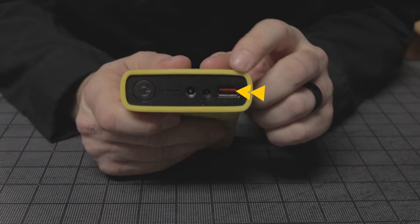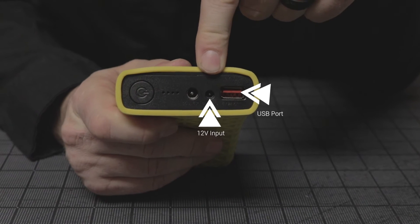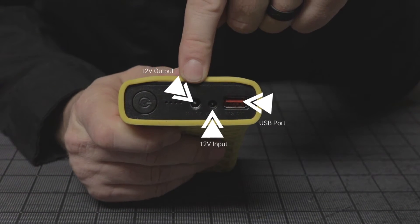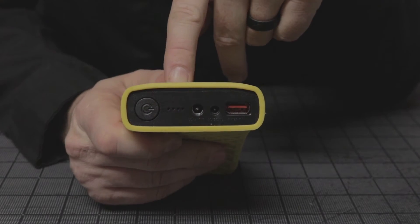On the battery you'll notice there's a USB port out to charge your mobile devices. This smaller round port is your 12 volt in for charging the battery. This is your 12 volt out to attach the coat to run the coat. And then this button is for your battery life indicator which shows how much battery life you have left.